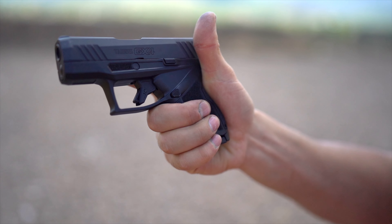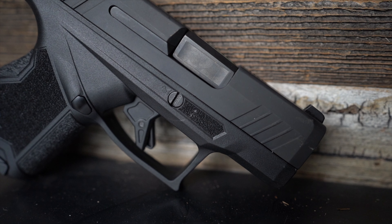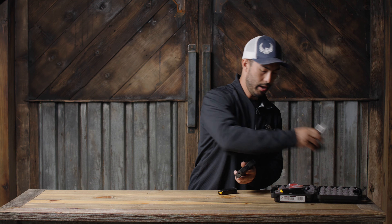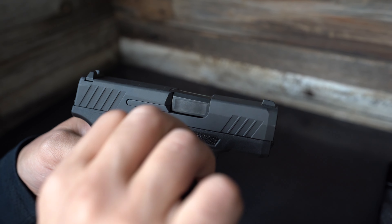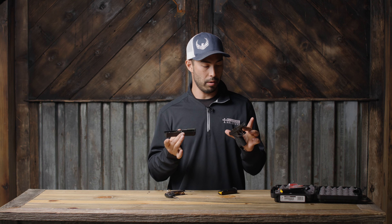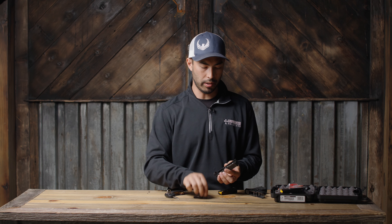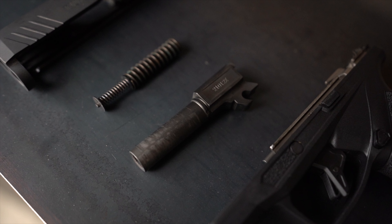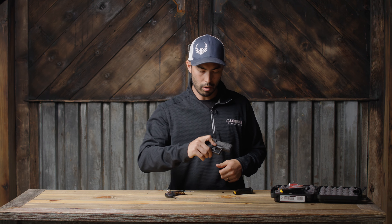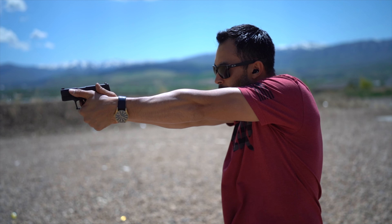They've also got a flat-face serrated trigger which we'll get to in a second. There are magazine and grip cuts to aid in magazine stripping, and a reversible magazine release button making it ambidextrous. The takedown mechanism is really simple — just a little takedown pin. Making sure we're clear, I rotate that pin a quarter turn and boom — no racking the slide back, no locking anything. Super easy to take down and maintain. You've got your three-inch barrel, spring, slide, and frame. Slide the slide back on and that takedown pin reverts to its original position.